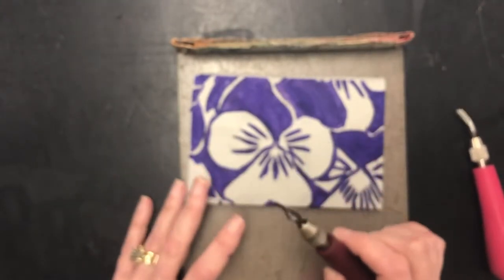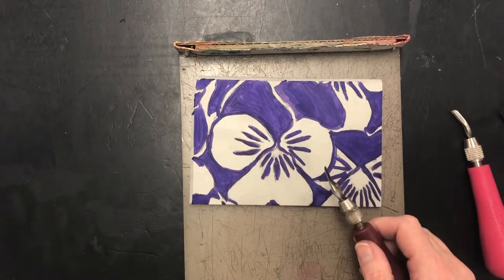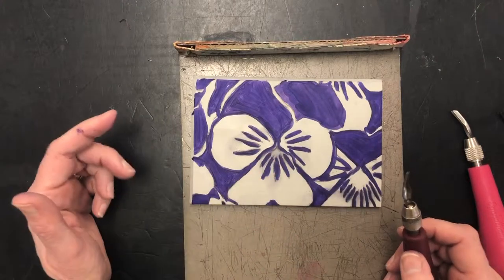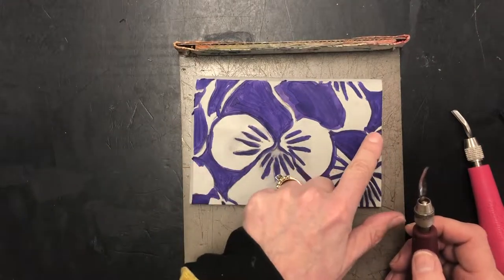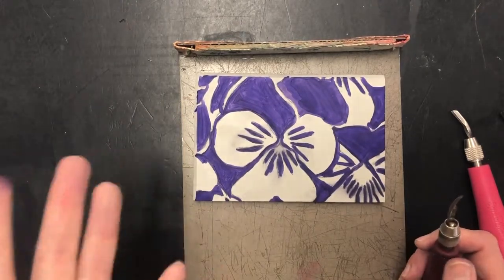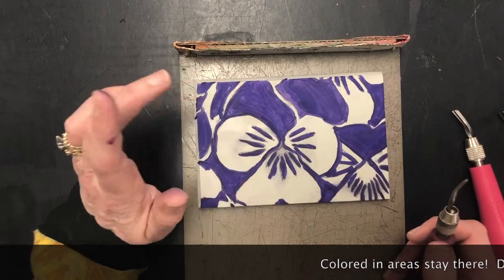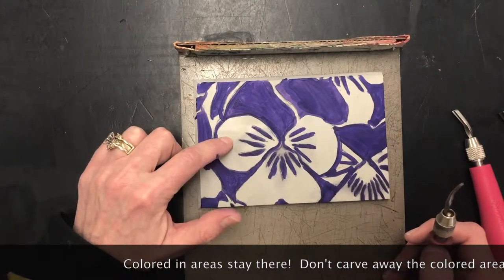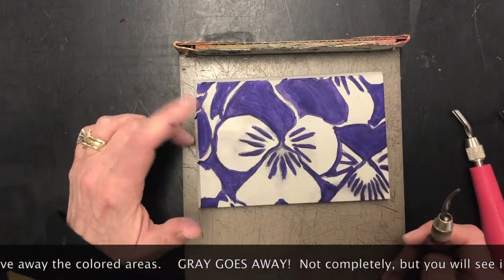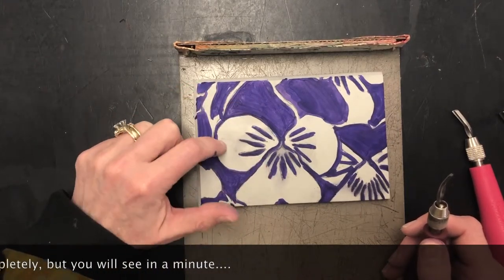So we'll set that square one aside. Now one of the first things I'm going to do is use the smaller gouge to cut around some of my really fine details, like in the center of the flower. Any area that is purple — or whatever dark color you used — will remain. The gray will go away. So: don't cut the purple, don't cut the dark, cut the gray — gray goes away.